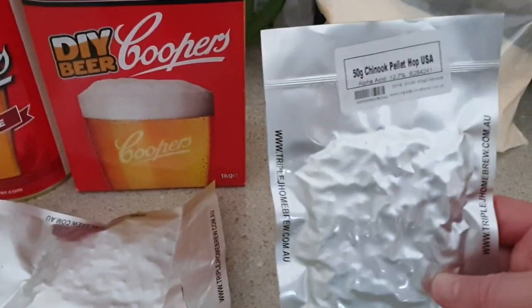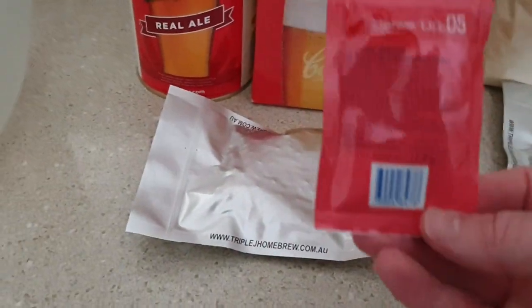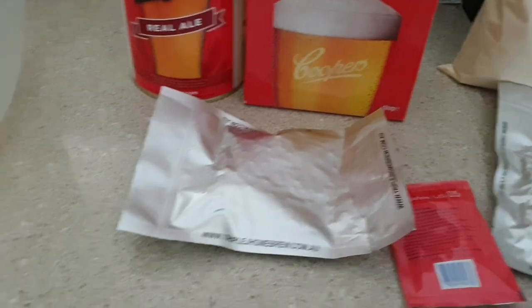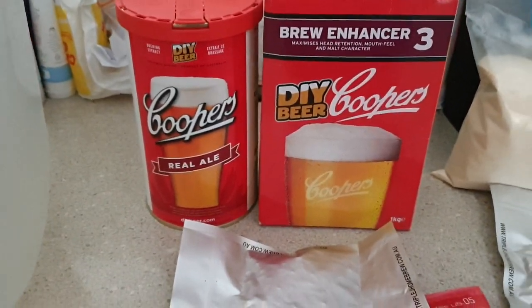Boil it for 10 minutes with the light dry malt. And in a few days, I'll dry hop this one with Chinook. I haven't used that in a while, so we'll do that. And because I still have a couple of these left over, we're going to use US-05 yeast instead of the standard Cooper's yeast, so I'm hoping this beer turns out pretty nice.